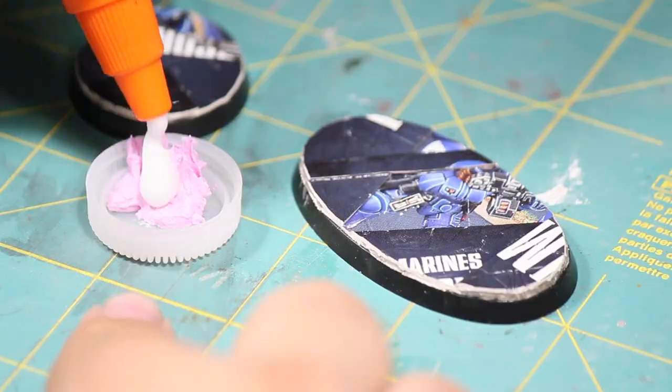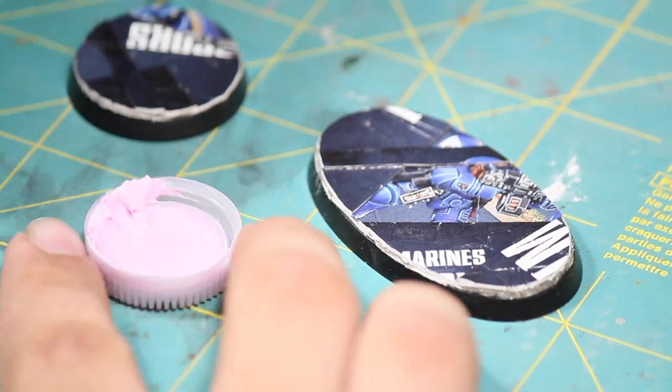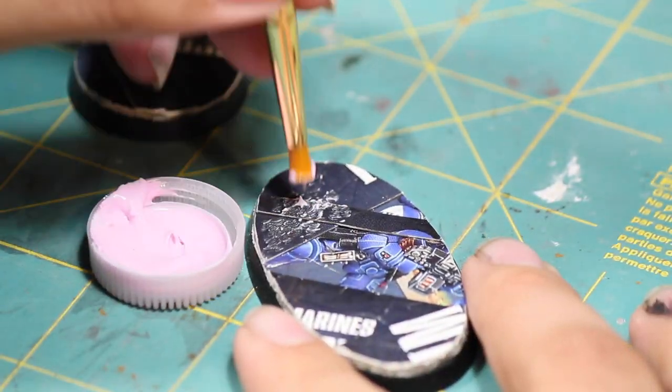Next, I made myself a mixture of wall spackle and Elmer's glue, and then I used this to stipple on a little bit more texture to the bases.